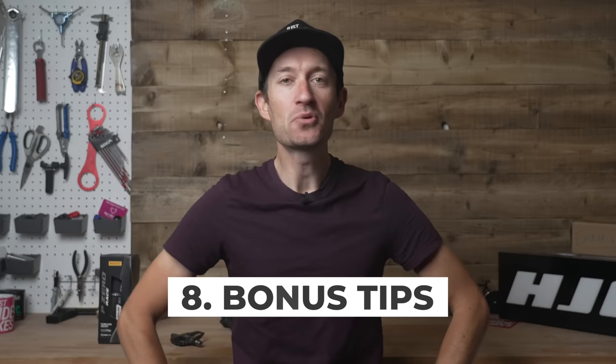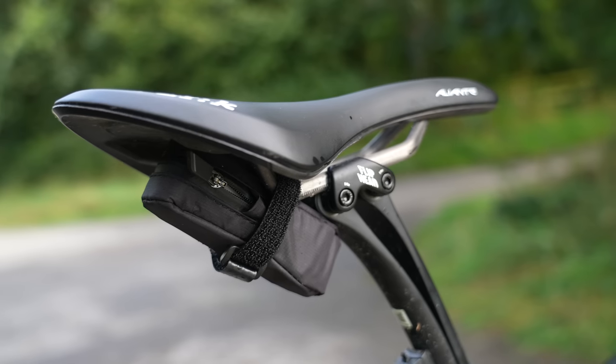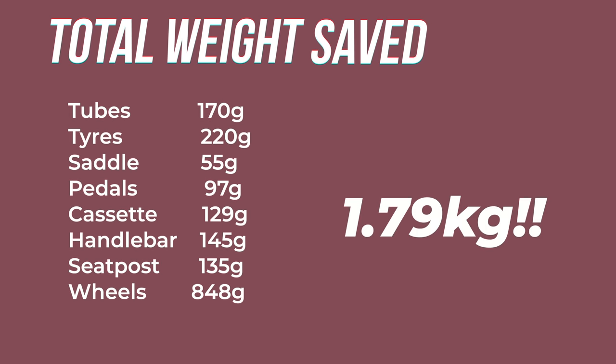In addition to these upgrades, there are other areas where you can trim unnecessary weight — consider using lightweight bottle cages, minimizing the weight of your saddle bag, and being mindful of any excess weight that can be removed without compromising functionality, reliability, and comfort. Adding it all up, the grand total weight saving is 1.8 kilograms — pretty decent and fairly impressive for a few smart upgrades. The weight you save will depend on the components you're upgrading from and how much you're willing to spend, so you could get smaller or bigger weight reductions, but it shows what's possible.